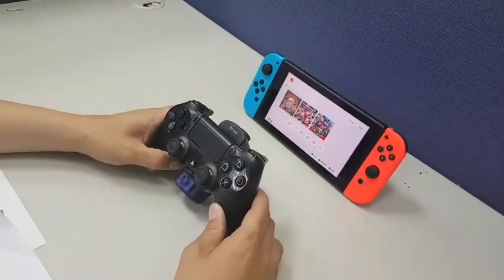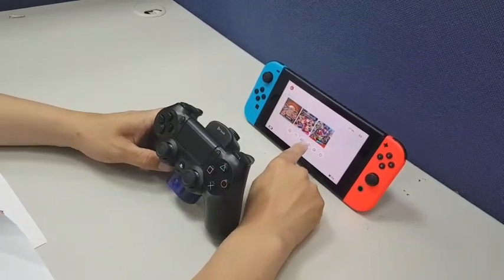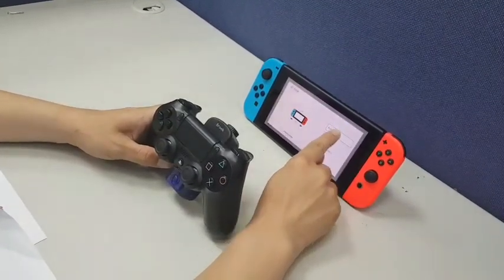Let's start with the connection to Switch. First, click Joy-Con, then the first one.